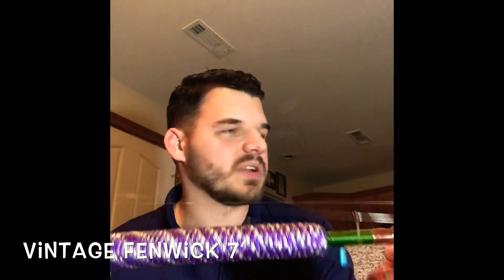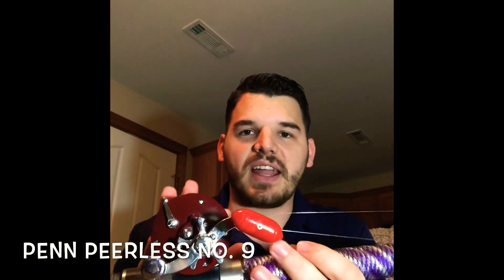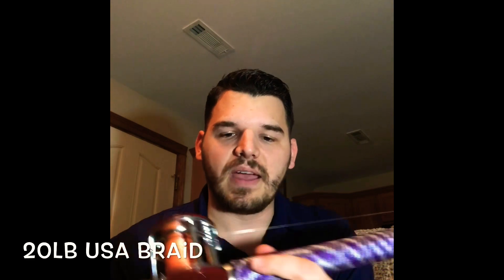The rod I'm going to be using for sabikis is this one right here. It's actually just an older Fenwick rod. I use paracord on the grip because the grip is starting to deteriorate. I assume it's pretty light action. And this is a Penn Pier 9 — an older reel as well. It's full of 20 pound braid and then I have a top shot of 20 pound mono.